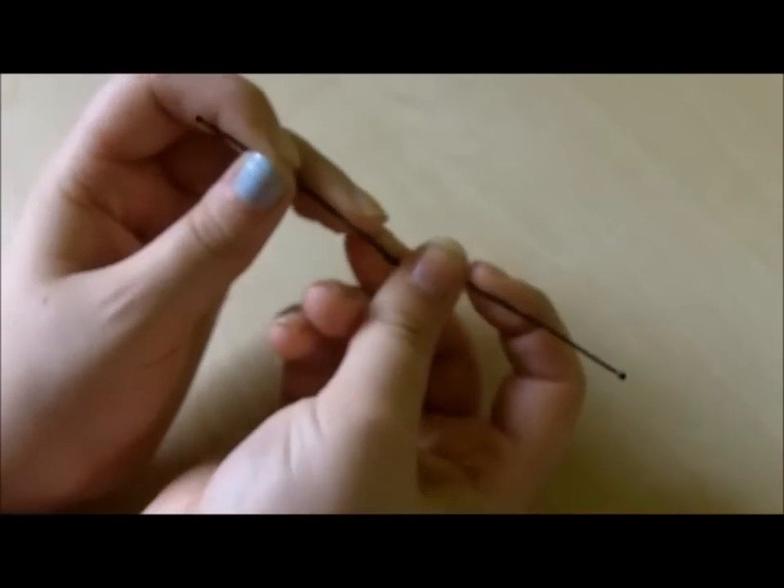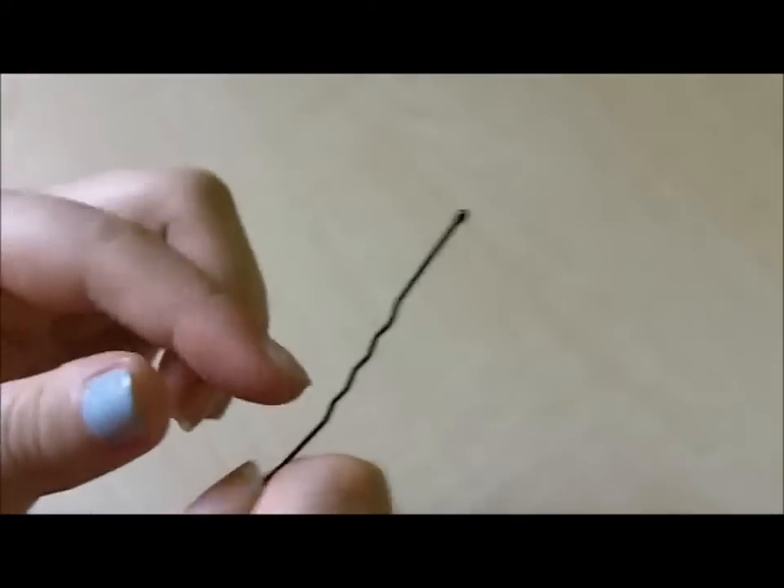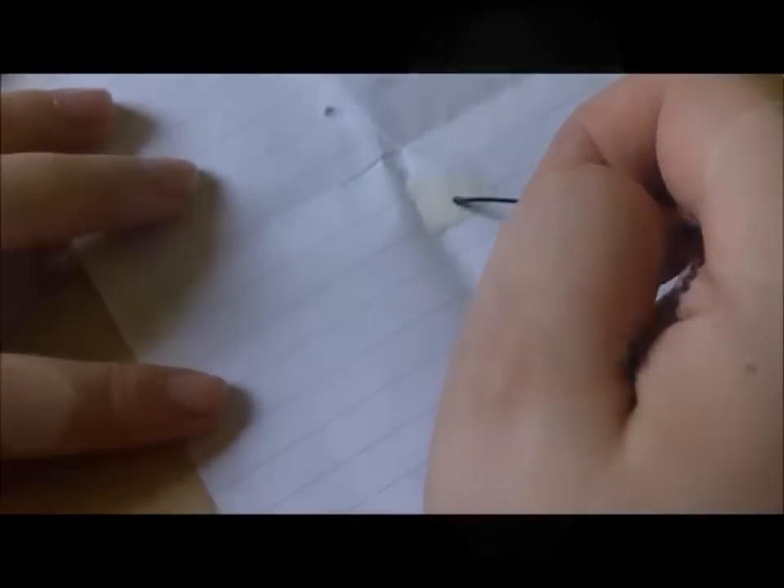I've got a normal hair grip here and I'm just bending it. I'm going to use the end to dip into the white and then press that onto your nail to make a polka dot shape.